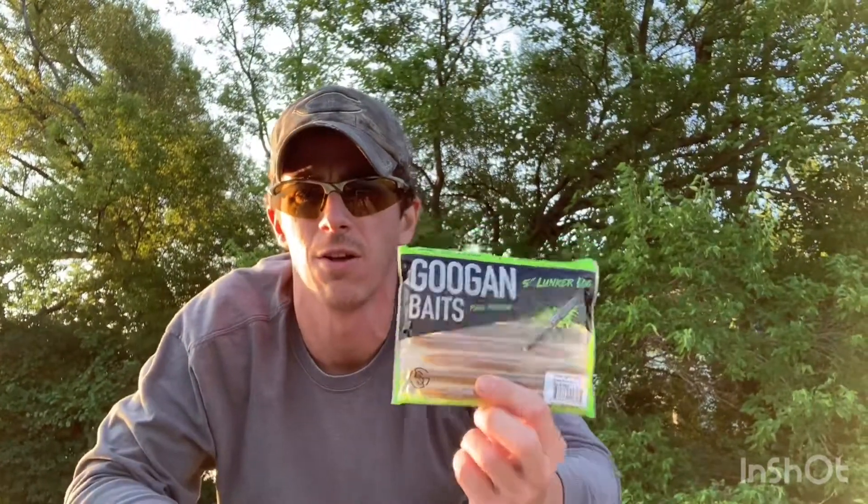Alright guys, I'm going to start now first with the Lunker Log. Opening her up — got that nice fancy sleeve to keep your baits nice and straight. I got both of these in green pumpkin just to keep it even. Starting out with the Lunker Log here and see what we can do.